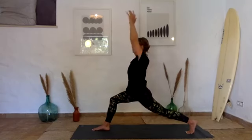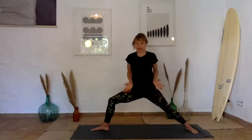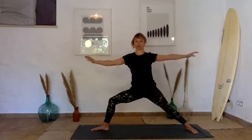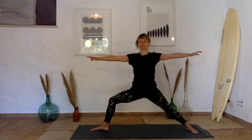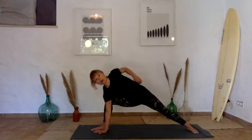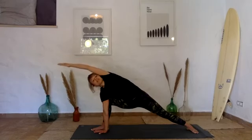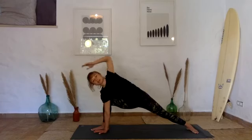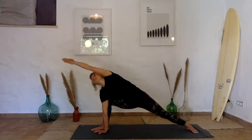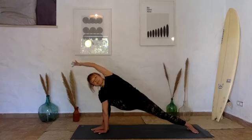As you inhale take the hand up to the sky, as you exhale come into your warrior two — hips open to the left side of the mat, 90-degree angle in the right knee, shoulders loose, head tall. Parsvakonasana: right elbow comes down onto the right knee or the palm down to the ground, extend your left fingertips forward. Make sure your shoulder isn't scrunching up to the ear — that just creates compression and we're trying to create space. You can look towards your little finger or just to the side. Keep pressing that back heel into the ground to feel the stretch all the way along the gallbladder meridian through the side of the body.